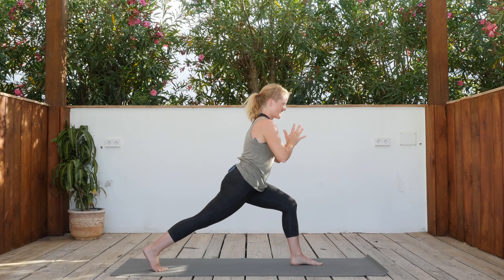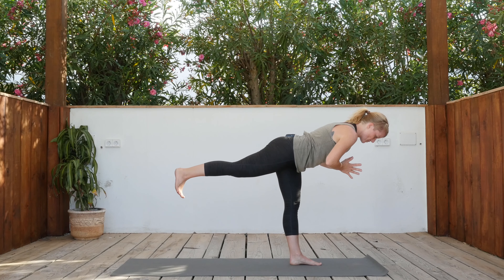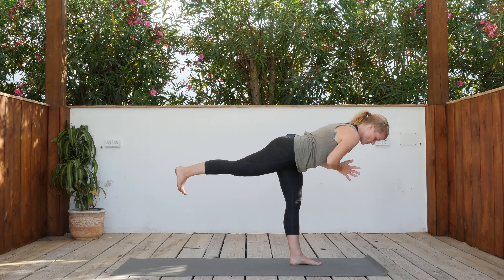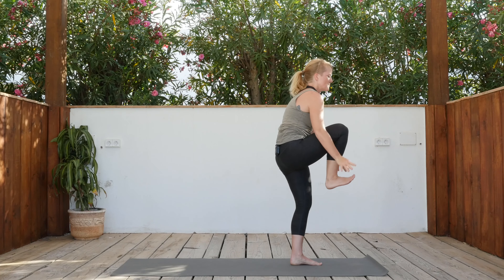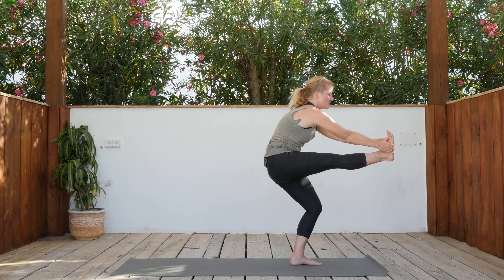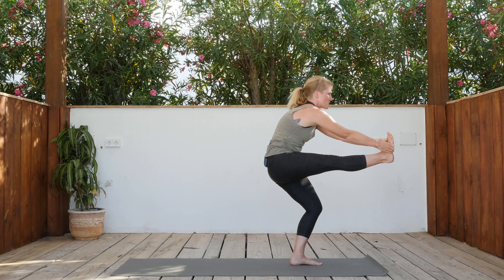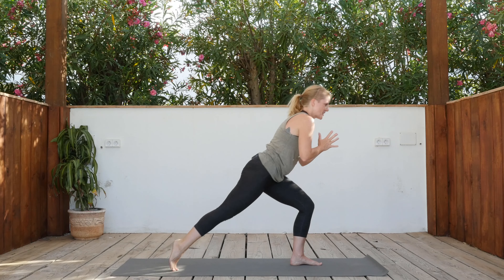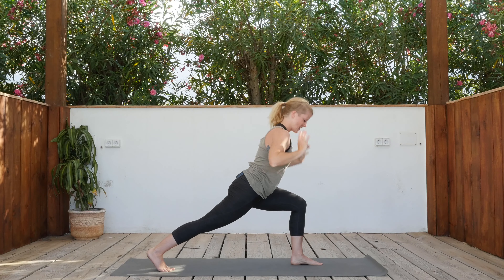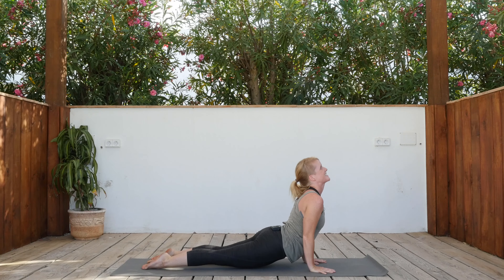Hands in front of the chest and come into warrior three — find your balance. Push the hands together, heel back, top of the head forward. Inhale, bring the knee into the chest. Grab your foot, exhale, round the back, bend the left knee, look forward. Create space for the back of your heart chakra — space between the shoulder blades. Inhale, bring the knee back into the chest. Exhale, step the right foot back. Inhale arms up, exhale hands down. Left foot steps back — vinyasa of your choice. Inhale to open the chest, exhale down dog.